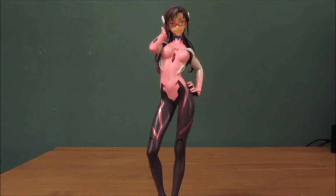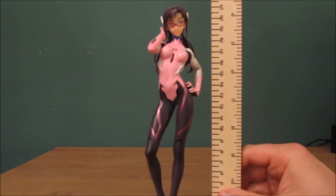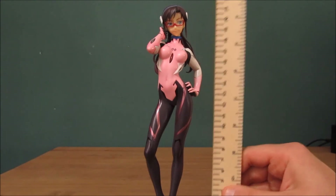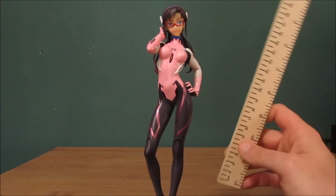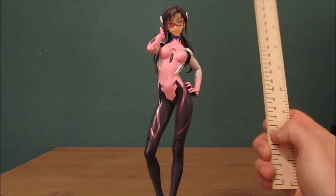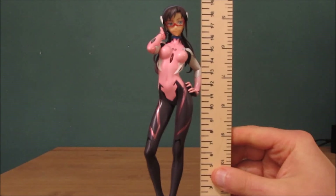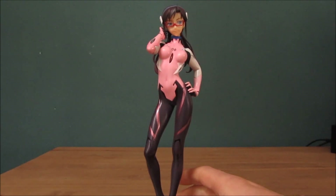I should measure her to see how tall she stands with the stand itself. Using a centimeter ruler, she stands at about 21.5 centimeters with the stand. The stand itself is about 1.5 centimeters tall, so by herself she's roughly around 19 centimeters tall. I should do that more often — measuring these figures — because people often ask me how tall they are. I was actually quite surprised how tall this one is. My name is Silvara Phoenix and I'll see you next time.